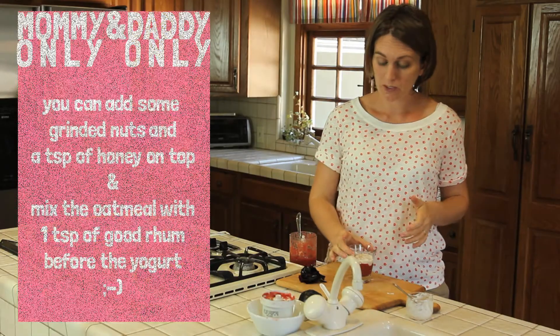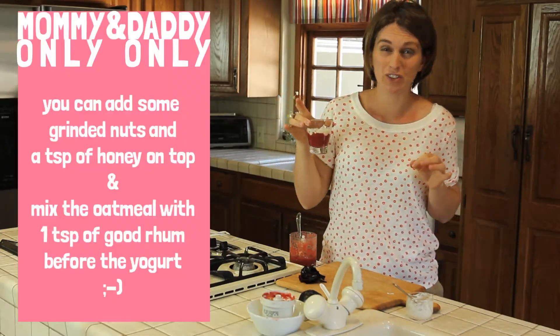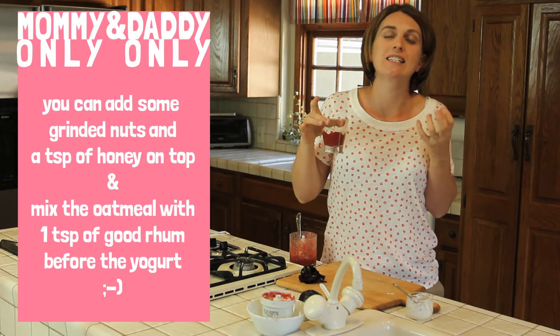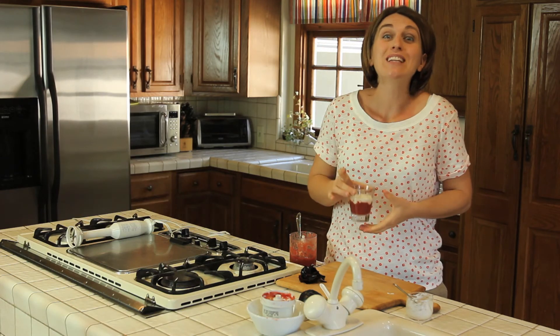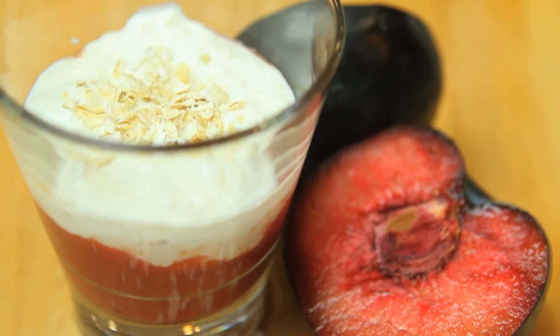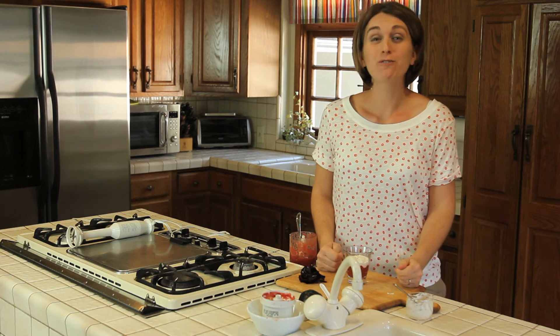And if outside it's hot, you can put your plum delicious in the refrigerator for half an hour or one hour, so it will be nice and cool when you enjoy it. So for today that's everything. This is our Plum Delicious. See you next week with another recipe from Buona Pampa.